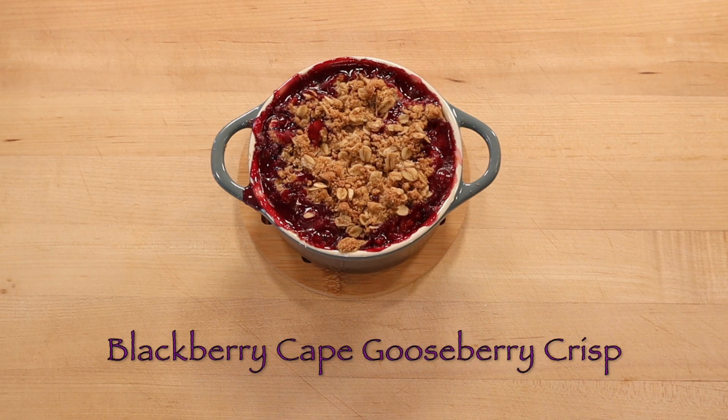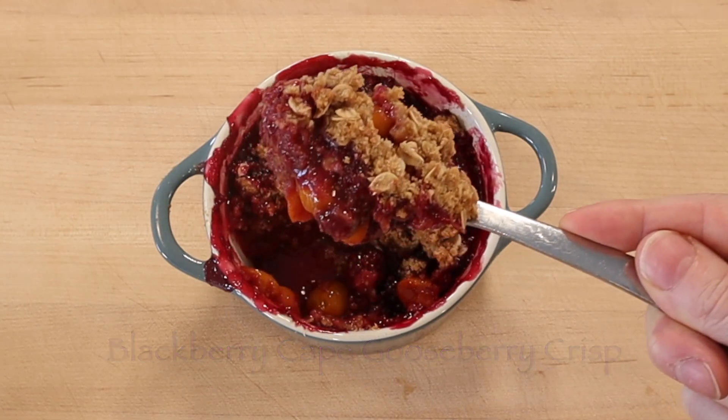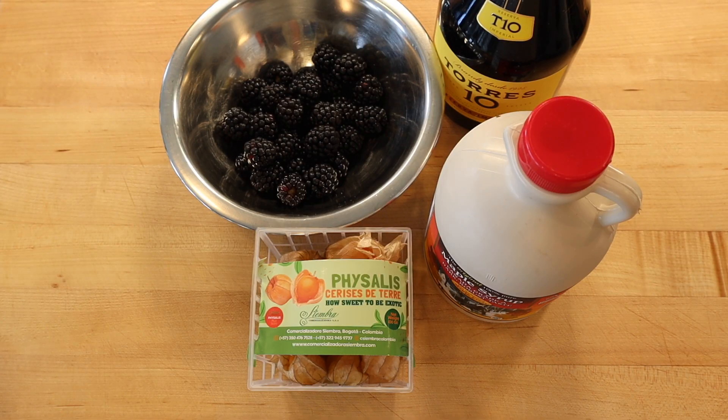This blackberry cape gooseberry crisp recipe slowly roasts fresh blackberries and cape gooseberries beneath a simple buttery oat crust.